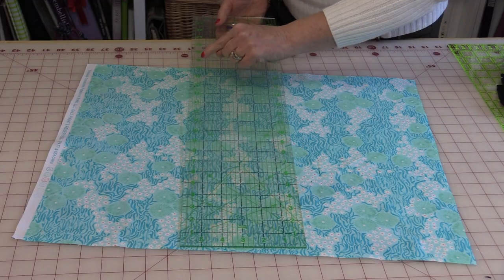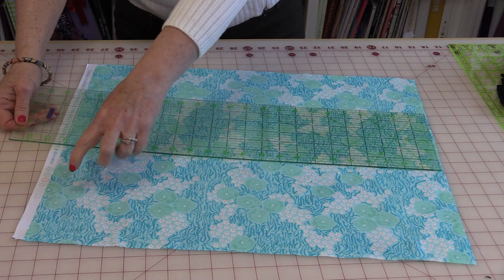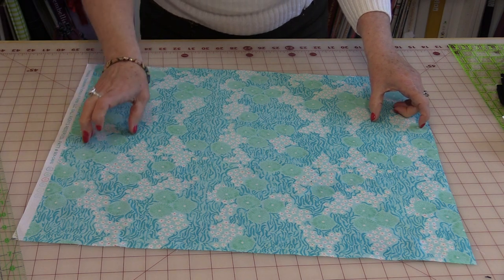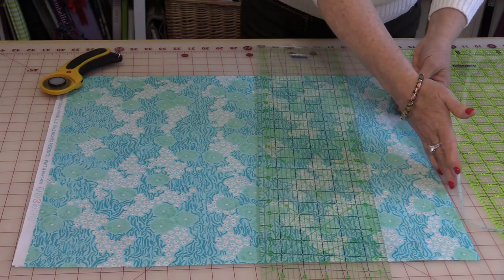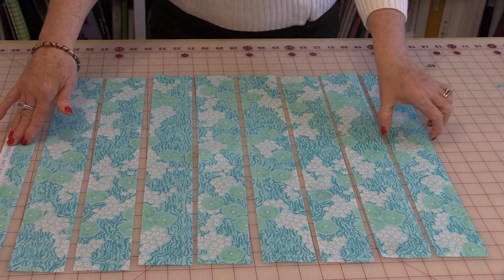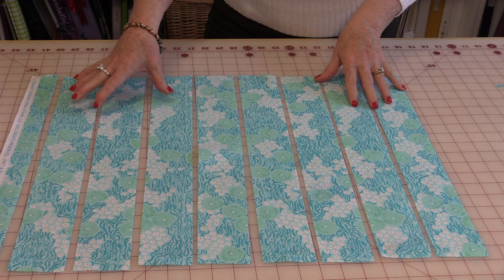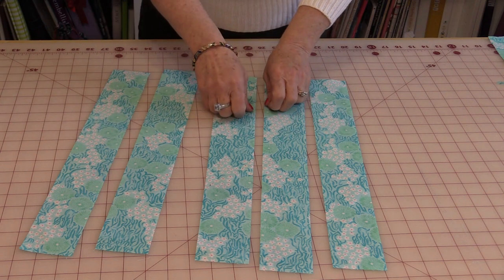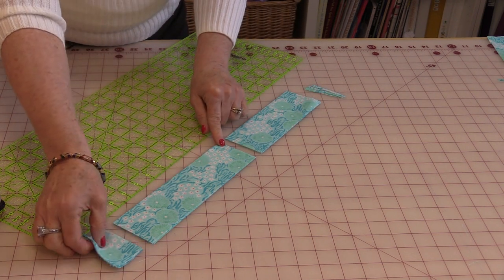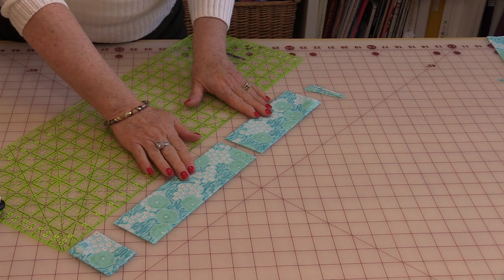Most fat quarters run about 18 to 21 or 22 inches. We're going to cut down the length of the fabric, following the selvedge. Square off the fat quarter and cut 2½-inch strips right to the end — you should have eight 2½-inch strips. We'll work with five of them and put the last three aside, as those are going to be used as borders.